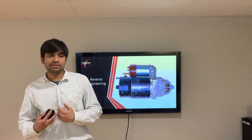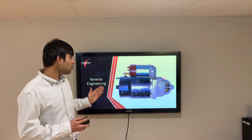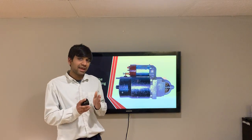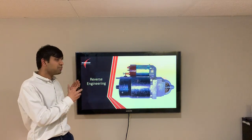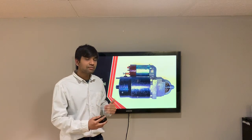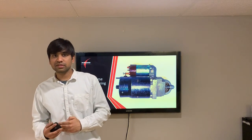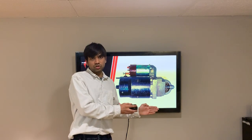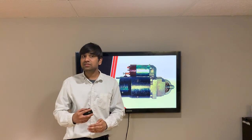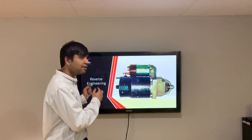The product that we were assigned was this old product. It was a used product and is not in working state, but as a reverse engineering project includes, we need to disassemble this complete unit and study how the inner components may have been assembled in an actual production assembly station, and how this starter motor originally works.